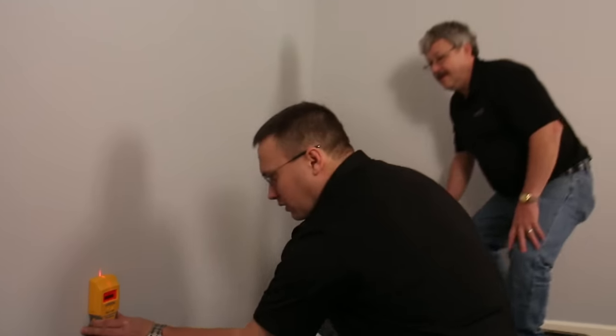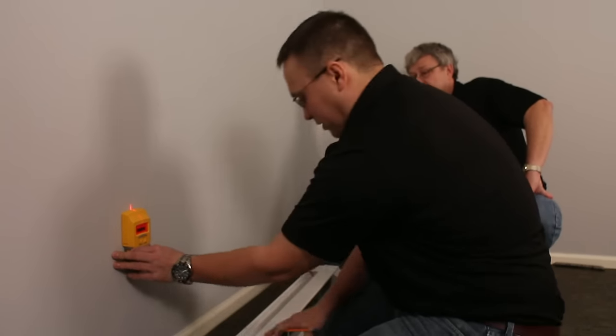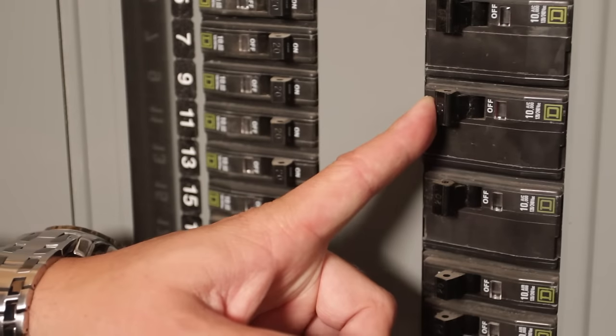Thomas is locating the studs in the wall so we can go ahead and mount the baseboard. Before you do anything else, you're going to want to turn your breaker off.